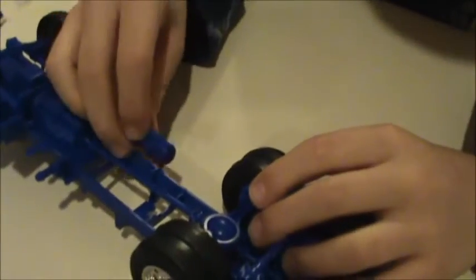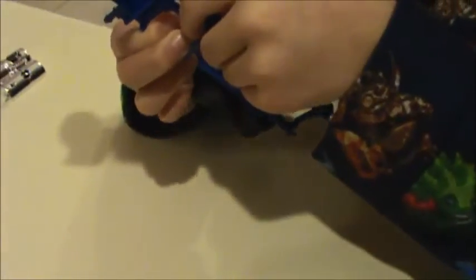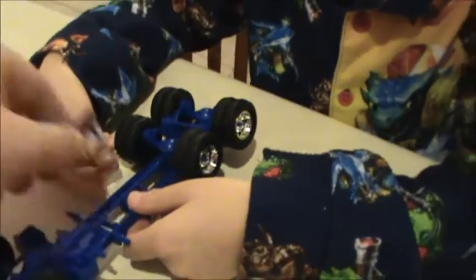Remember to line up the pins in the holes — only one side actually has the mounting pins on it, which are those two long pieces. Snap that together. That's going to go in here. Does it matter which way? It shouldn't — I think it's asymmetrical. Let's see — looks like it's the other way.